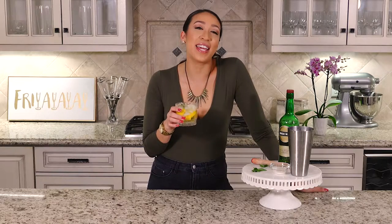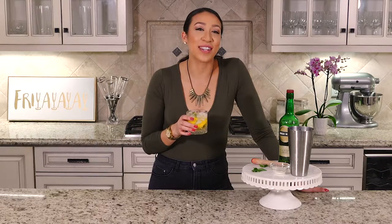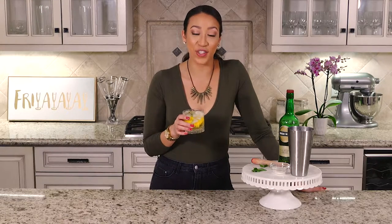I was super nervous because I thought it was going to be really strong, but the lemon juices that were expressed really helped cut the whiskey. It's just citrusy and light and delicious, and I feel like a badass drinking whiskey but it doesn't taste so bad — it's really good!